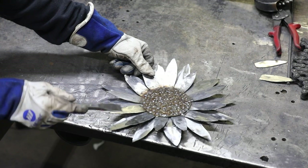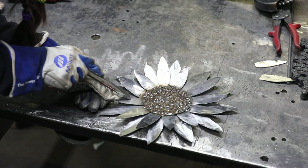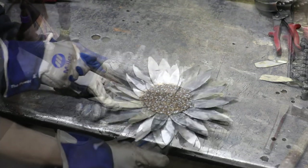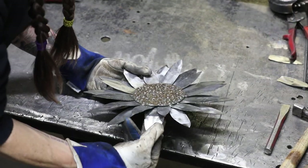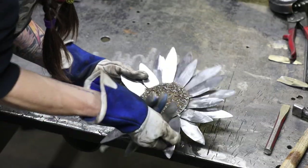Next, take a chisel and lightly chip off any of the weld spatter you have on your puddles. Then take your puddles and just bend them back and forth and give them a little twist to give it more of an organic shape.